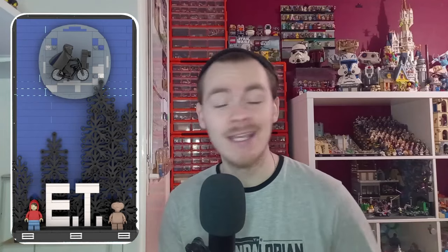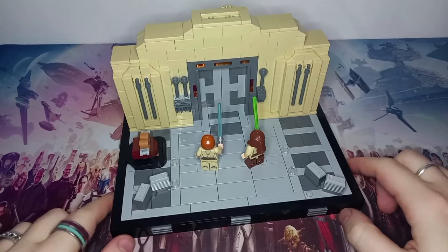Before we get to the desk for a closer look, I do have two Ideas projects going at the minute. I've just submitted a new ET one — if you're interested, I'll leave the links in the description. My mannequin hand project still needs your support, so please head over there. You can sign in using your Lego account — you don't need to sign up if you already have one.